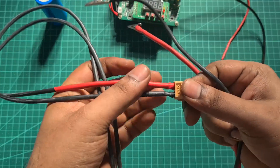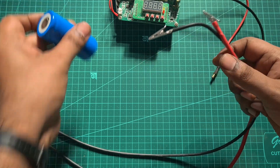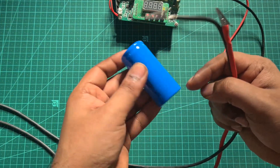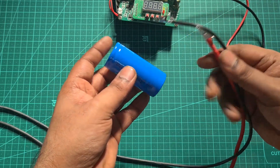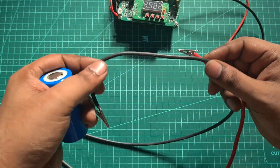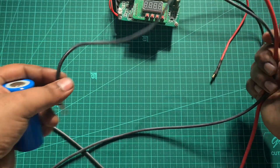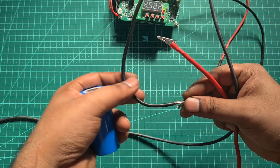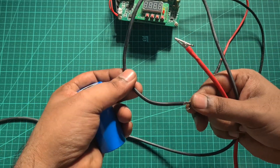At one end I connected an XT60 connector, and I did a spot weld at the bottom of the cell and at the top — on the positive and negative — two nickel strips, and then connected the alligator clip. The silicon wire I'm using is a 2.5 square mm high flexible silicon wire. I have almost a hundred meters of this — reach out to me and I'll be able to hook you up with a good deal.